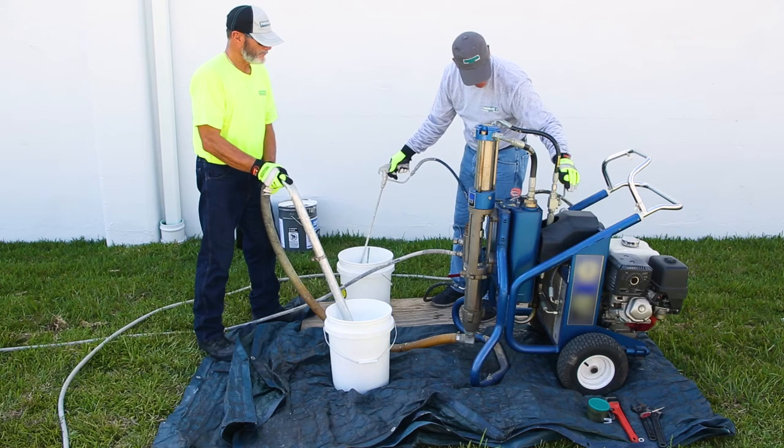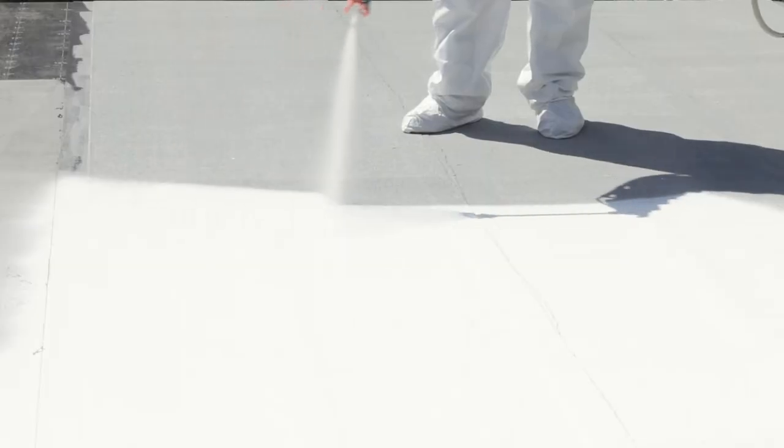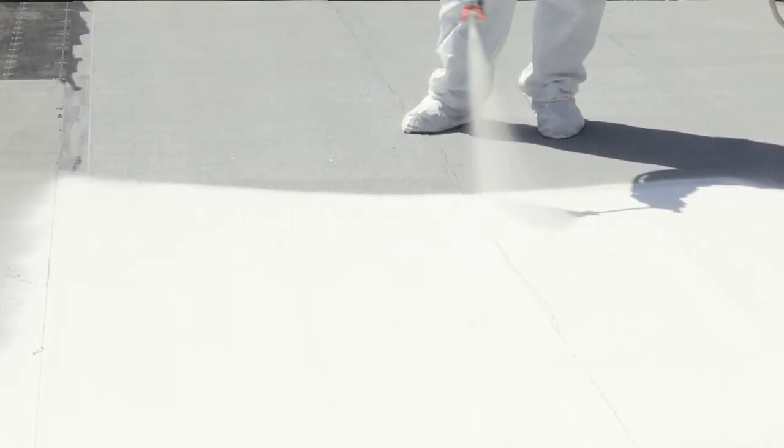Install the proper size tip and spray nozzle. Keep the spray nozzle 12 to 18 inches above the surface and spray product evenly at the specified wet film thickness. Use a smooth, even horizontal stroke across your body.